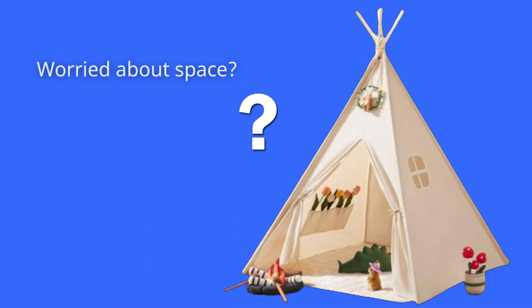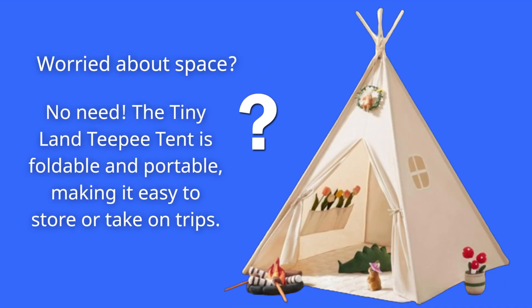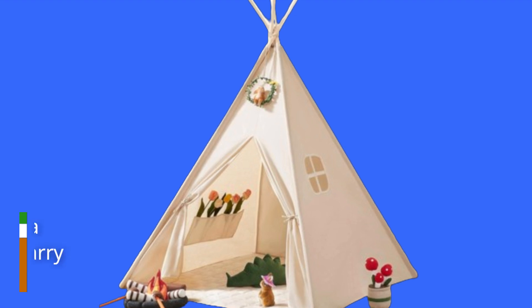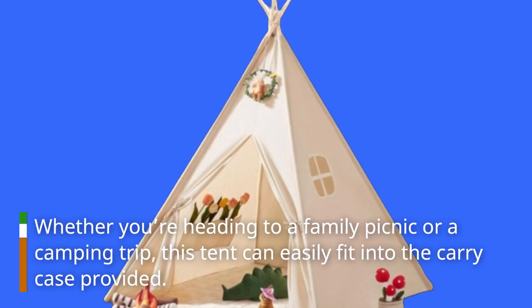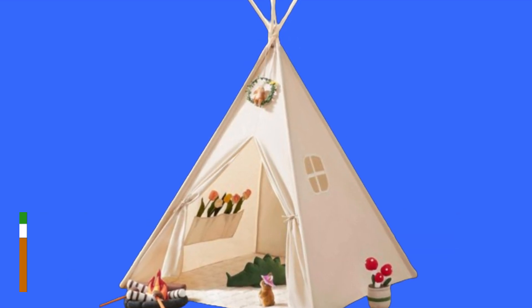Worried about space? No need. The Tiny Land Teepee Tent is foldable and portable, making it easy to store or take on trips. Whether you're heading to a family picnic or a camping trip, this tent can easily fit into the carry case provided. It's lightweight and designed for on-the-go families.